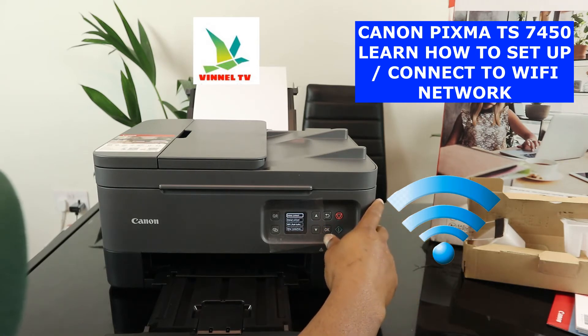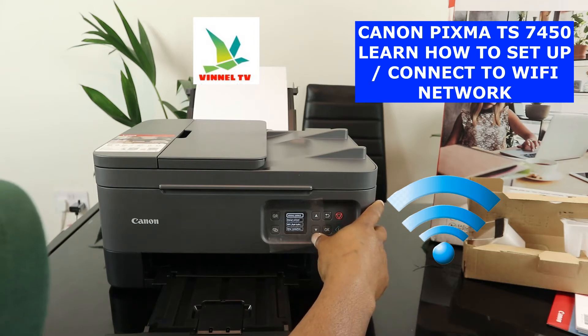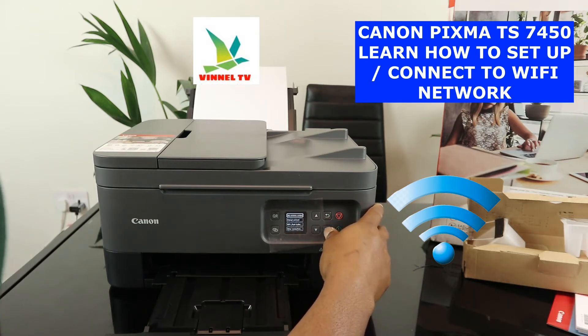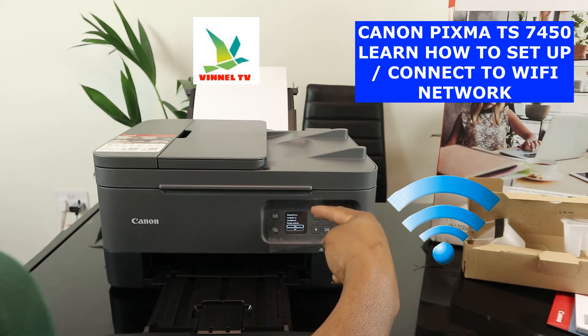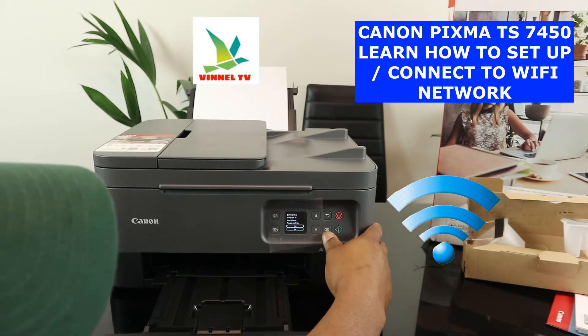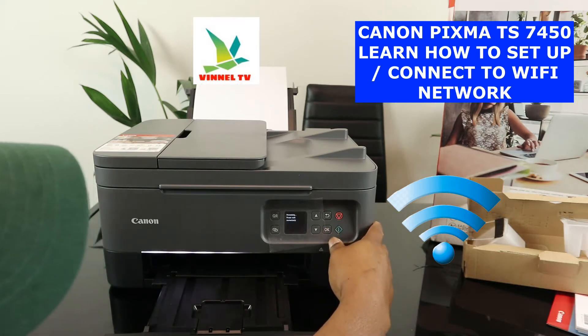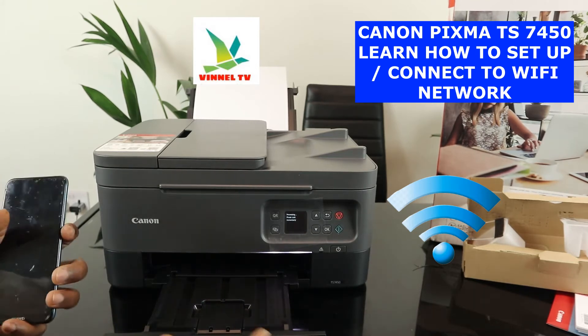Now you can see the options: manual connect, easy wireless connect, WPS push button, and other connections. Right now what we want to do is easy wireless connect — click OK. Now it's asking us to connect to a computer or smartphone. Click yes and then click OK. It says please wait momentarily.